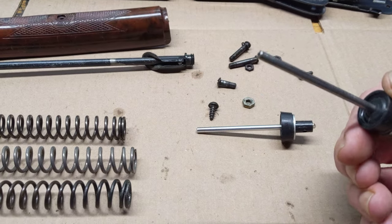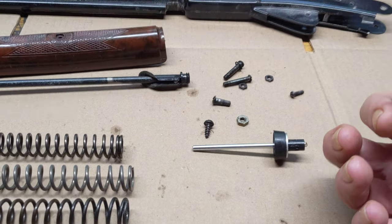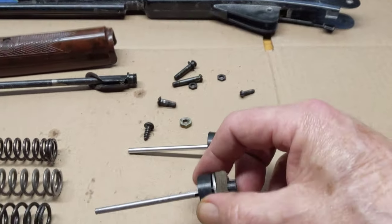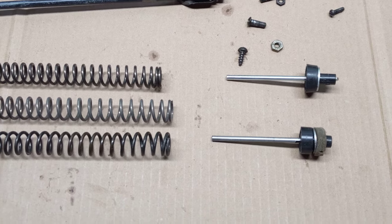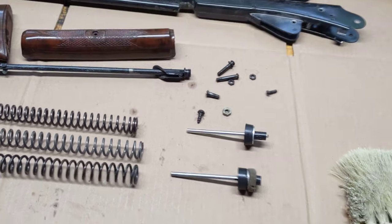After I got it extracted from the gun, I split the abutment washer off of the face of the compression cup and then put the gun back together. It was shooting pretty well — 10-shot string through the chrono and an average speed of about 257.